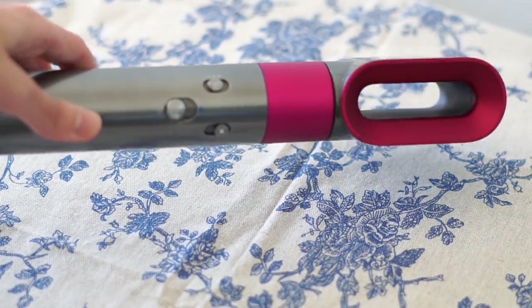Today I will be using the Dyson Airwrap Complete Styler. First, I'm going to dry my hair using the pre-styling dryer, which takes hair from wet to damp to prep for styling. The secret is to dry your hair to the point where it looks dry but still feels a bit damp — this will help me achieve better results when I start to actually style it.